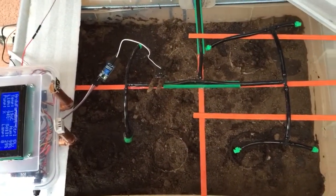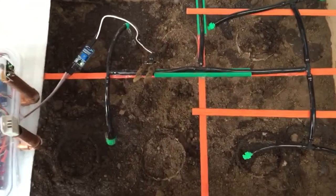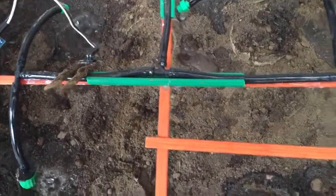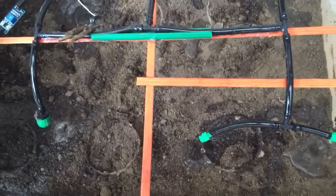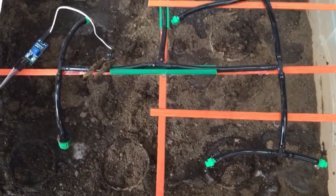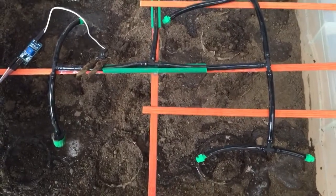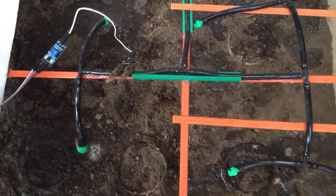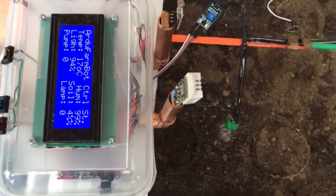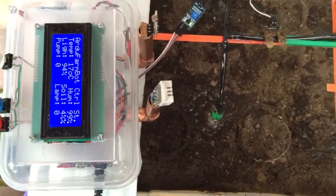Yes, it starts to work. We set a special timing here — it will only be 15 to 20 seconds just to test. So it works perfectly.